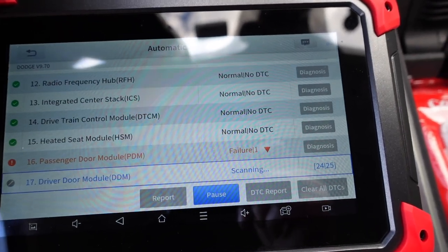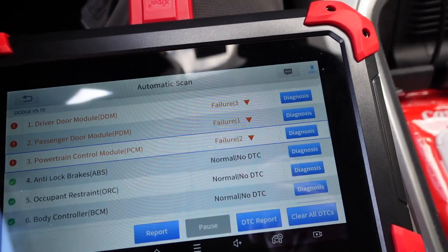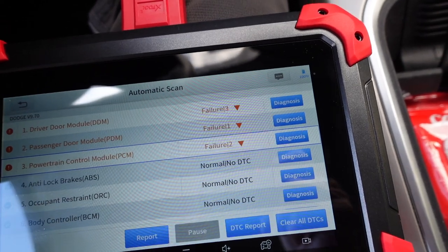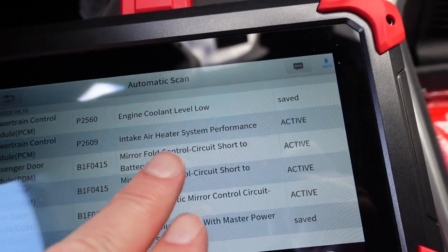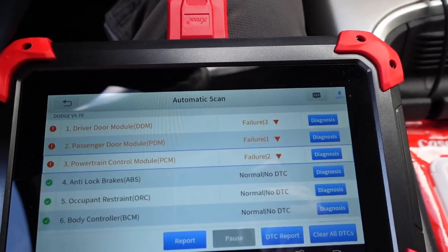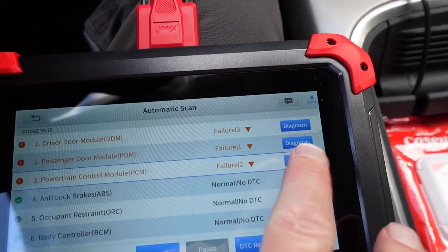I'll leave this in real time when we get done. We'll hit that DTC report. Driver door module failure — three of them — no idea what that's about. Passenger door module as well. That's interesting. Under the PCM, intake air heater system performance is active. I'm not sure what's going on with the doors, so we're going to go ahead and hit number three, the PCM, and see what it shows.